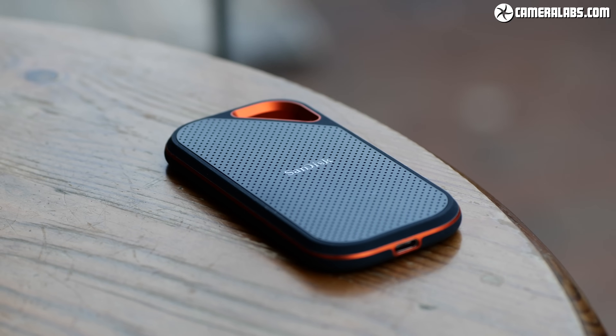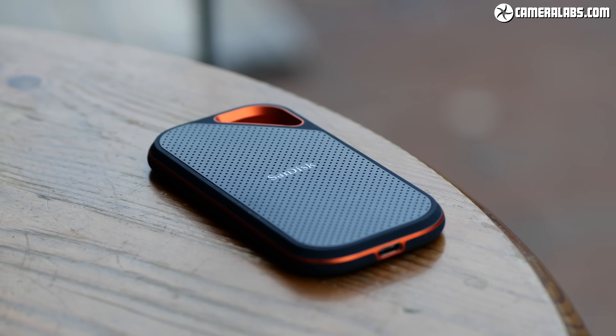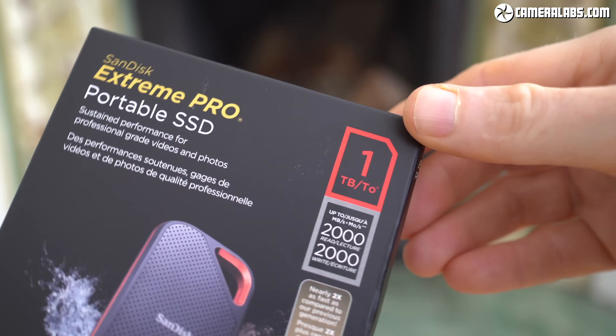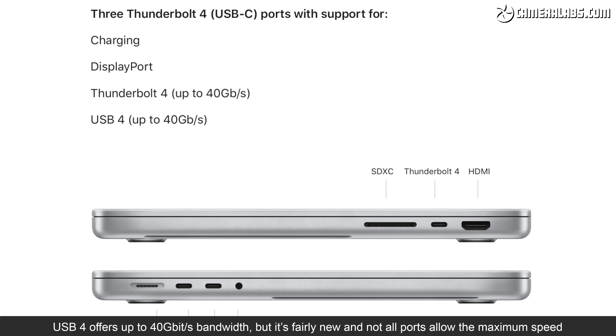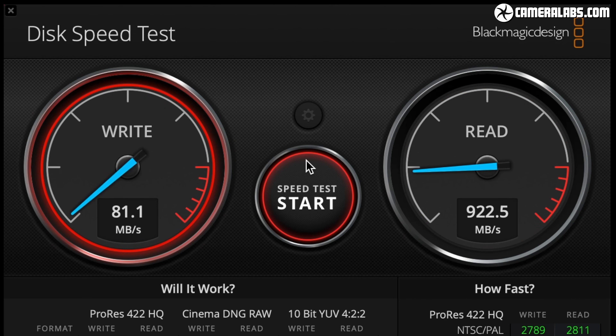I'd originally planned to explain all the USB standards and various connectivity issues, but to be honest it's become boring even to a geek like me. If you're interested, I've gone into more detail in my original review of the SanDisk Extreme Pro drive. The bottom line is the vast majority of USB connections are limited to 10Gbps in practice. A handful of lucky people with computers and drives that support USB 3.2 Gen 2x2 or USB 4 may enjoy quicker speeds, but most of us will hit a wall with practical rates limited to just under 1000MBps.